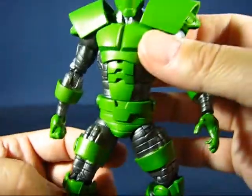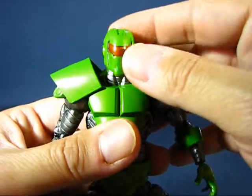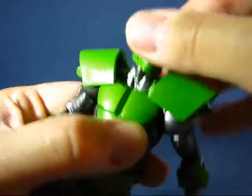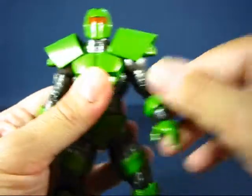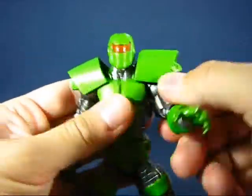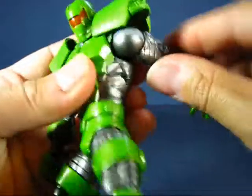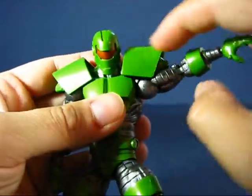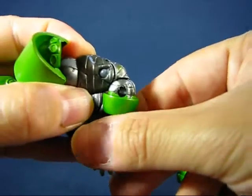The metallic paint bands on the arms look great. Going over the articulation: the head is on a ball joint and can go up and down and side to side, though not all the way around due to the shoulder joint. The shoulders move up and down on a hinge for more movement range. The arms swing back and forth and can go out with the shoulder armor raised. The biceps rotate all the way around, and the elbows are on a double hinge joint.